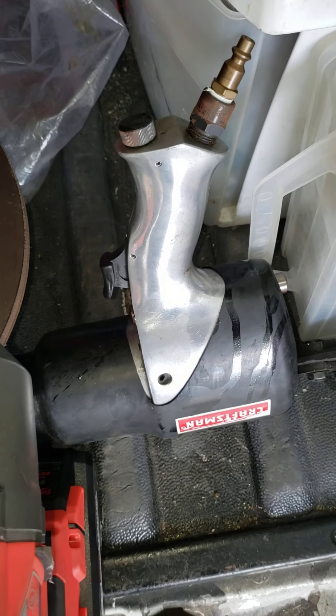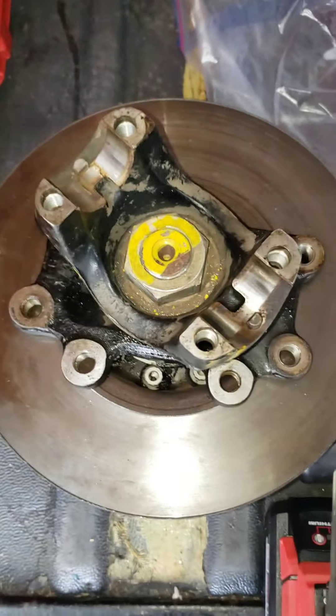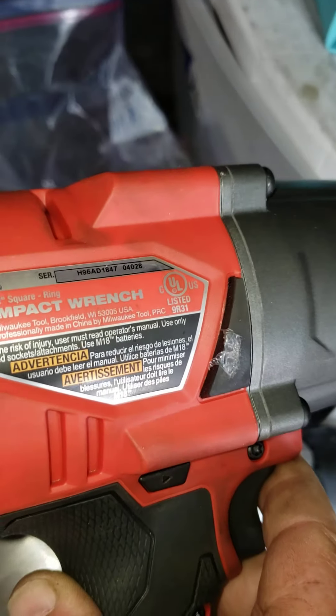So what we're going to do — I tried the air wrench, but I didn't have enough CFM in my compressor to even attempt to get that off. I tried and it did nothing. So we're going to use the Milwaukee Fuel brand, the big impact wrench.